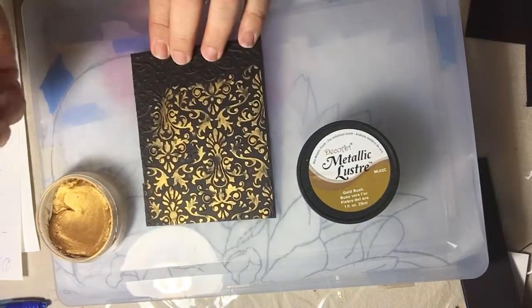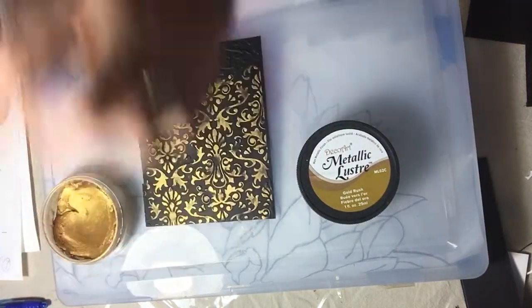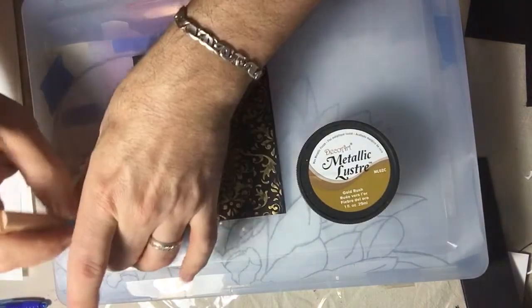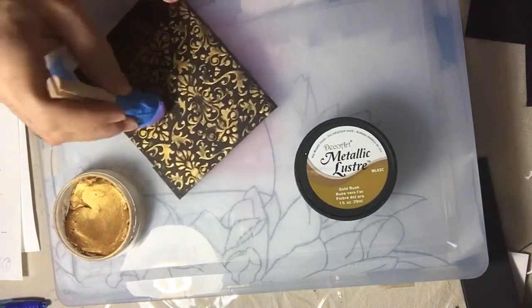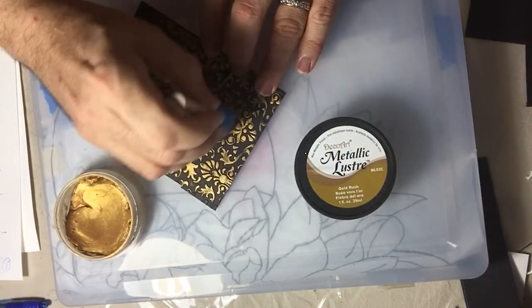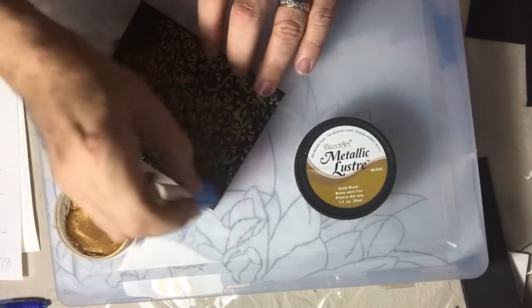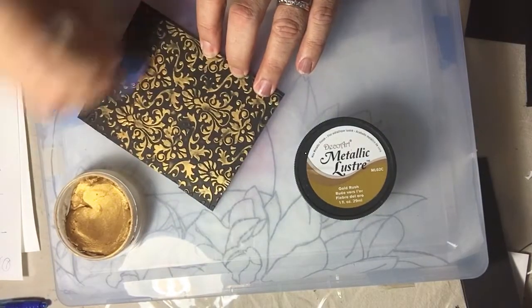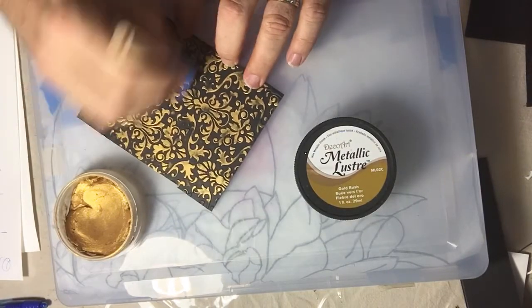It goes on really quickly. Using the foam makes it a lot easier and it's super cheap. Once you're finished, you can use the same piece to buff, or use a little piece of cloth to rub it in.